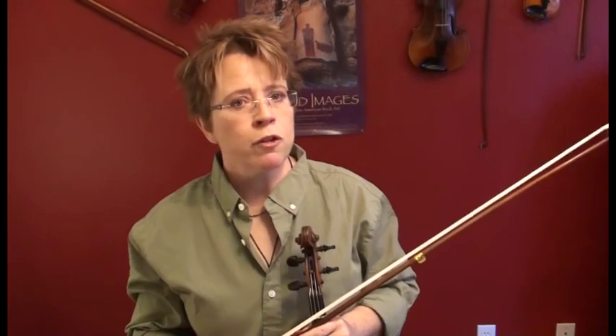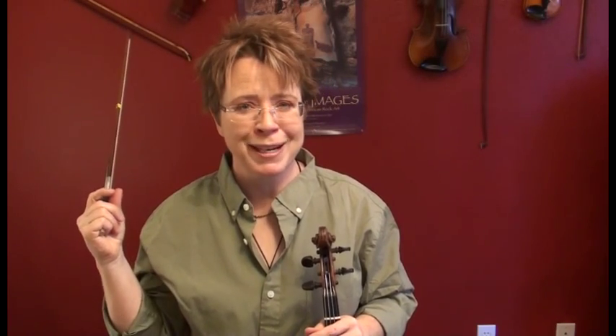That's it for lesson B for this week. Play every one of those scales every day in your practicing. They don't have to take a lot of time, but they do have to take a lot of focus. I will see you in the next lesson.